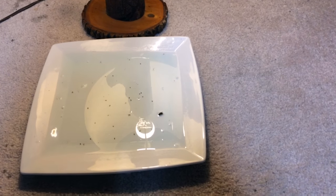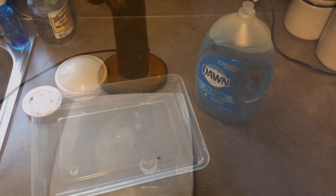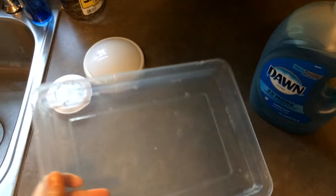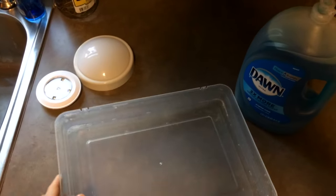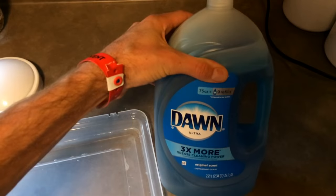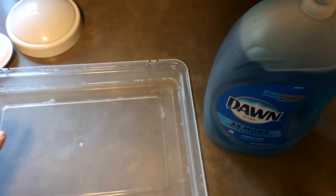To recap: all you need to catch and kill fleas on your own is just some kind of shallow tray — or even a plate like I showed in the last clip. Get some dish soap; Dawn dish soap works well. Just put a little bit of dish soap in with your water and mix it up.